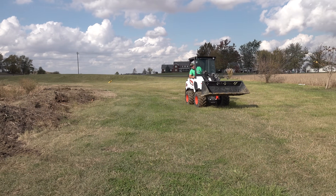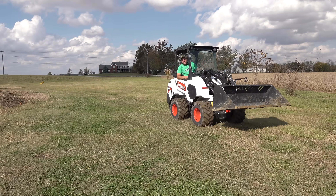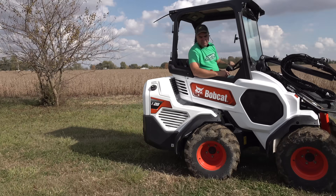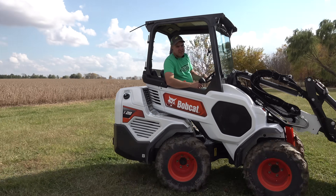This machine rides a lot better than what a track loader or a skid steer loader would, at least in my opinion. Any sort of an articulated machine provides a nice ride — it's a great ride.